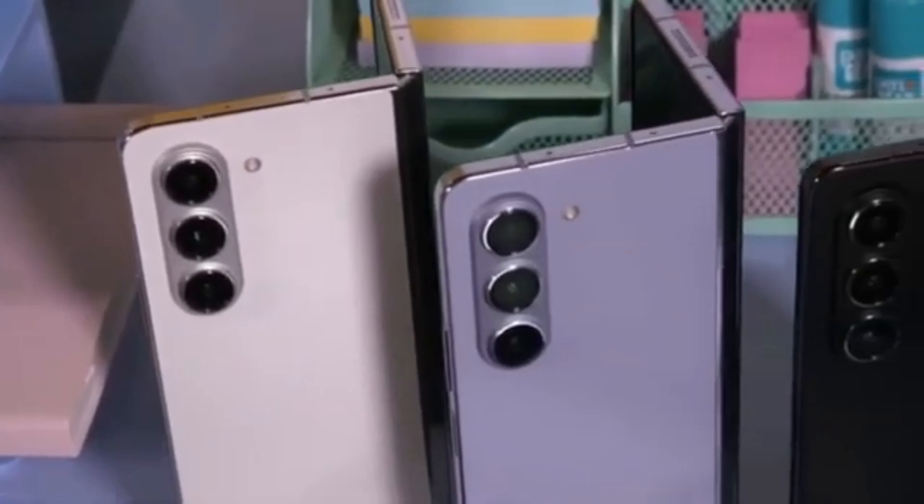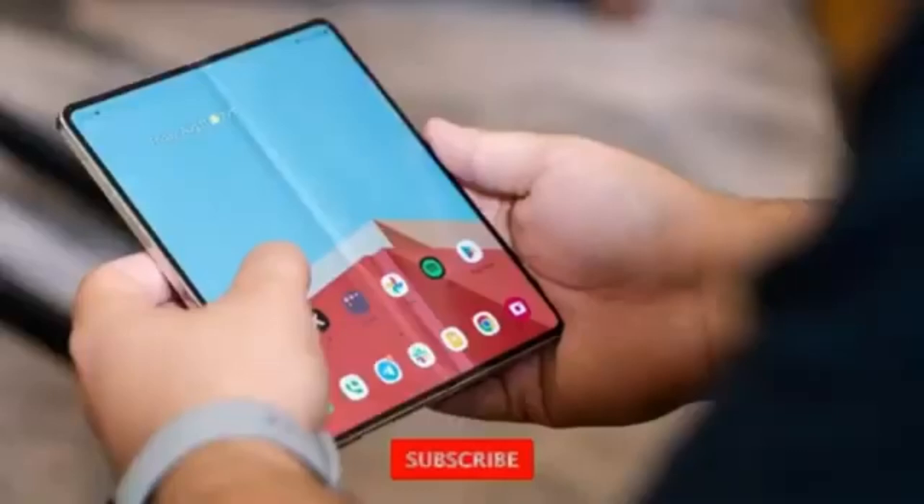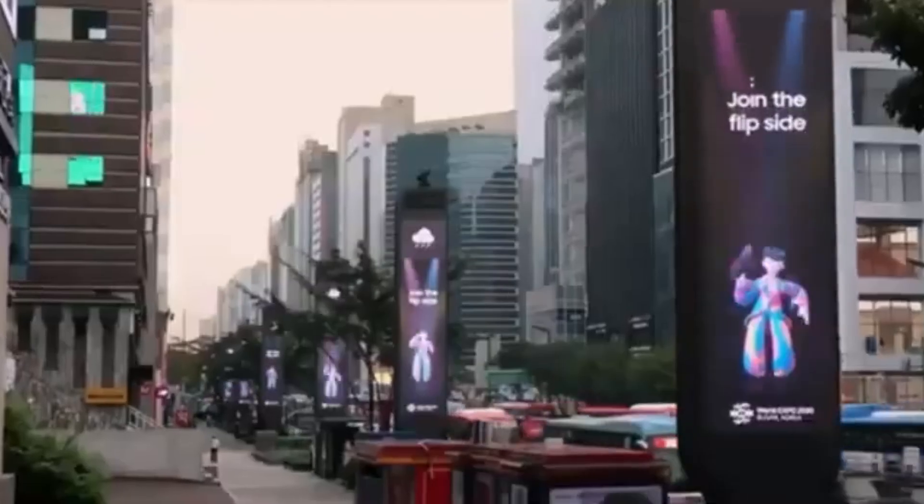Are you excited about the wider cover screen and new design? Let us know in the comments below. Don't forget to like, subscribe, and hit the bell icon to stay updated with all the latest tech news. Thanks for watching and we'll see you next time.